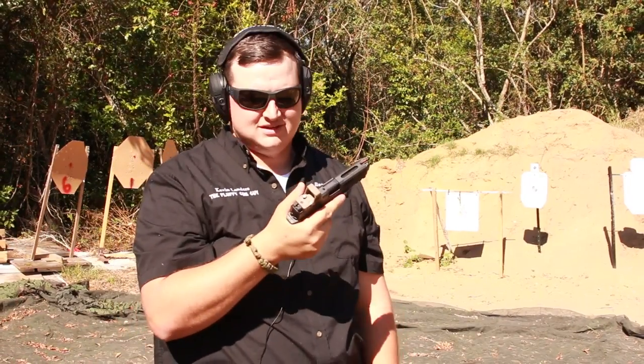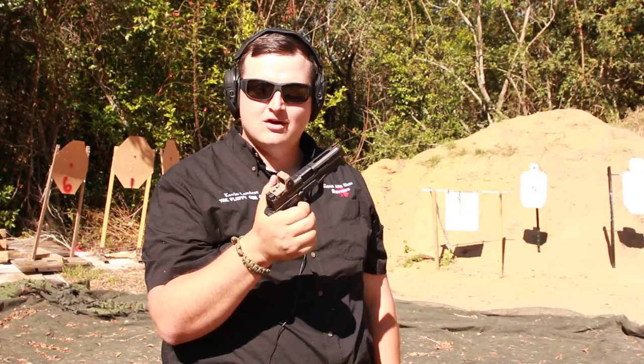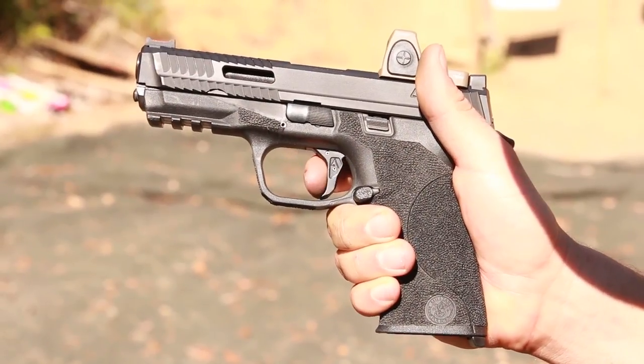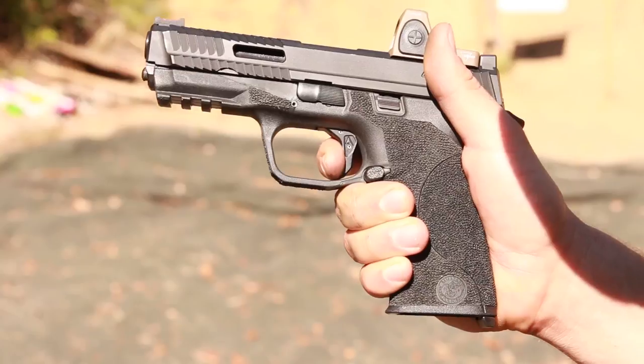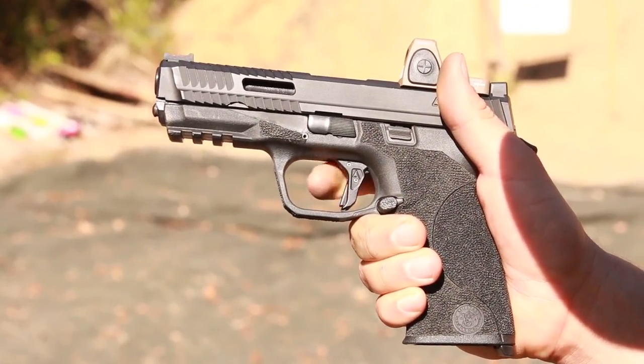The trigger on this is nuts. Let's take a closer look at how good this trigger actually is. The Agency trigger is unlike anything else — there's almost no take-up and it breaks like glass. As you can see, the reset — there's almost nothing to it right there.